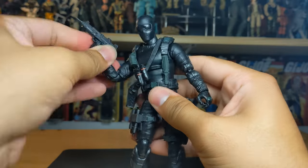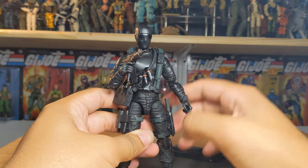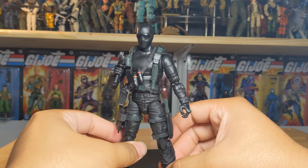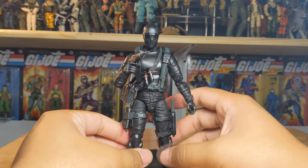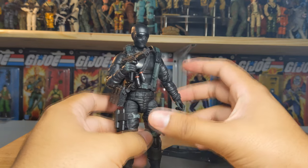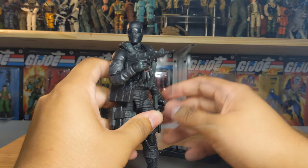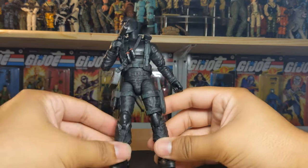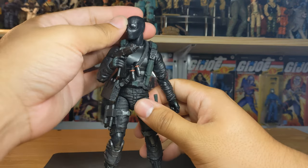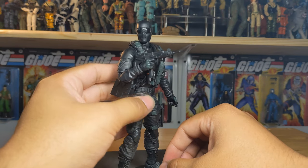You can make him hold the Uzi - I think it's an Uzi, people can correct me if I'm wrong. There you go. Retro package Snake Eyes from the Walmart exclusive - it took a while for this guy to go back in stock, but I finally got them. Unfortunately I did get the weird mailer that Walmart uses for shipping collectibles - very bad business from Walmart - but I'm happy to finally have mine in hand.